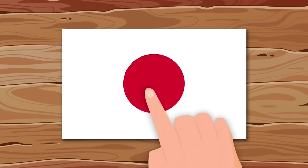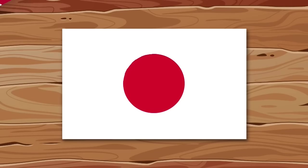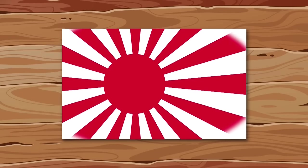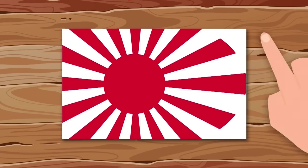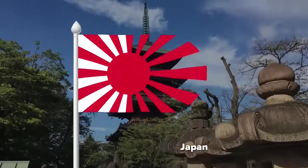The flag of Japan cannot be called extravagant, but the military flag is very unusual. Let's first let the rays out of the sun that we have. Now remove the extra background and slightly round the edge. Now this is more interesting.